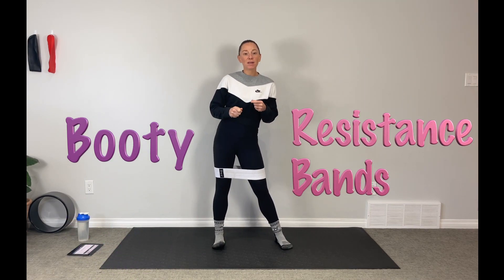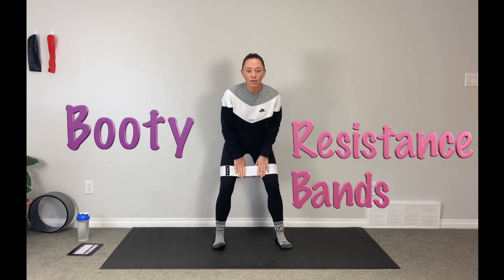Hey guys, welcome back to Ignite Fitness. Hope you're all feeling great and ready to crush another workout. Today I have a really simple booty workout for you. We are going to be using resistance bands today. I'm using my Strong AF resistance band — a really awesome little mama outside of Calgary who makes these, so I'm going to give her a little shout out today.